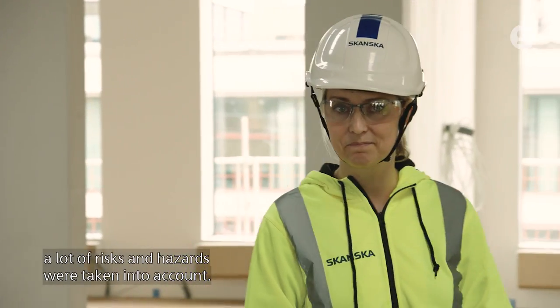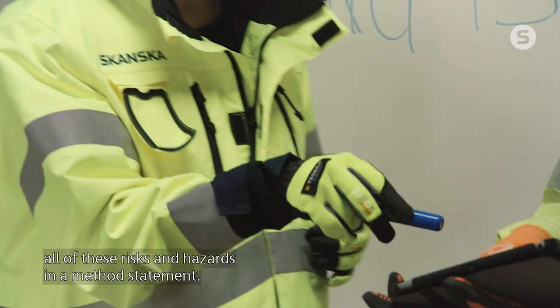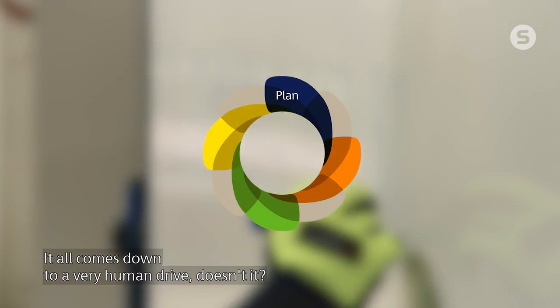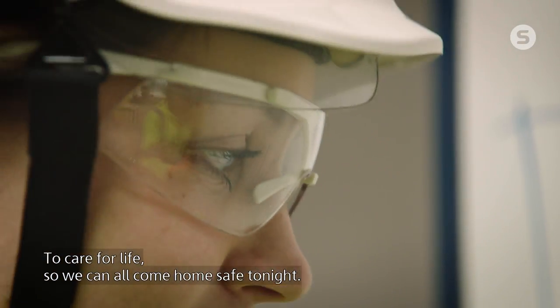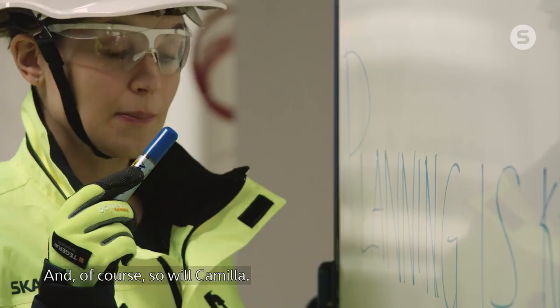When they built this project, a lot of risks and hazards were taken into account. Take team manager Camilla and her associate Maya here. They're doing an assessment to cover all of these risks and hazards in a method statement. It's their job to foresee and prevent every possible risk from happening. It can be everything from the obvious safety precautions like wearing gloves and eye protection, to educating colleagues about the actual risks. We call this initial stage the plan phase. It all comes down to a very human drive — to care for life so we can all come home safe tonight. Safety is always a top priority, and Camilla knows that if the planning is thoroughly done, both her colleagues and the project will benefit a lot. And of course, so will Camilla.